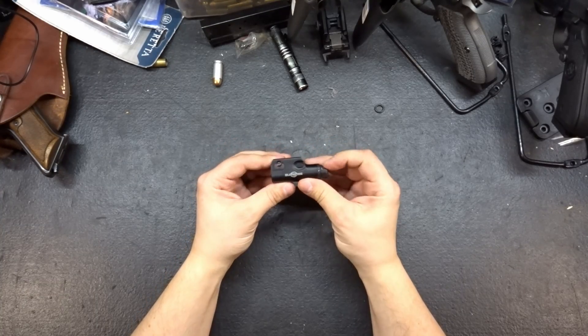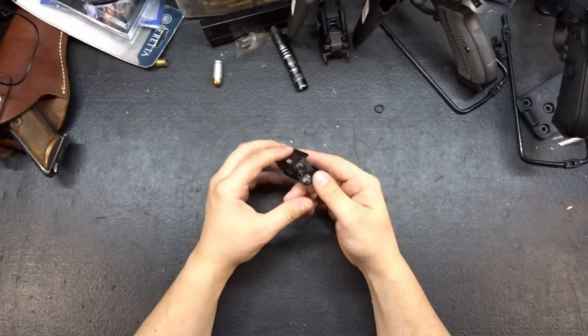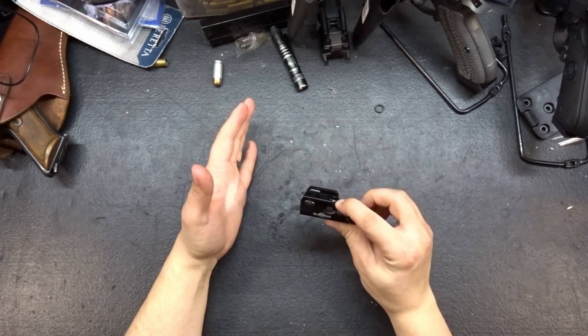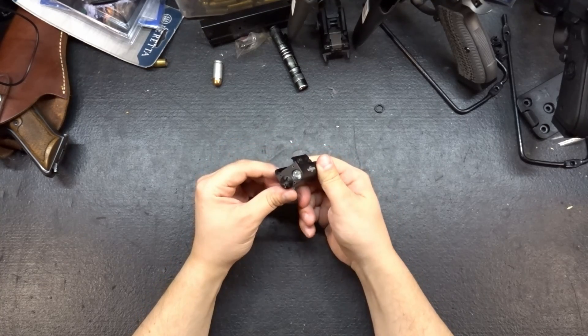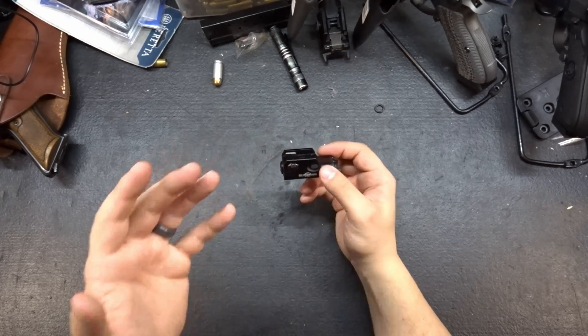Surefire XC1 clone. If only somebody made a light that was this small, but had better controls — like a constant on where you could actually reach it on the gun — and had like 400 lumens? That would be awesome!